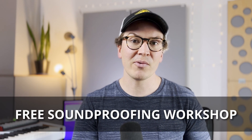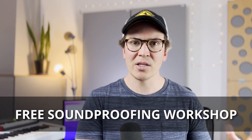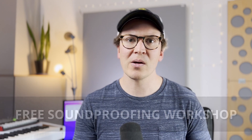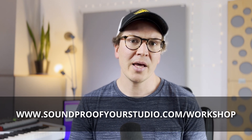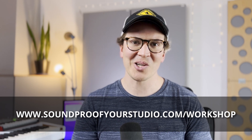Before we jump in, I want to let you know that I have a free soundproofing workshop. This is 45 minutes of in-depth teaching going from the start to the finish of how I would design a studio on paper. It goes through a lot of my knowledge — the things I did wrong, the things I wish I had done better. To watch that workshop, go to soundproofyourstudio.com/workshop.